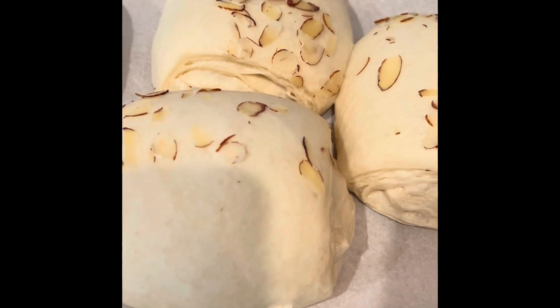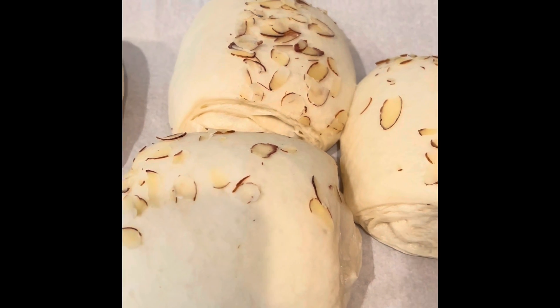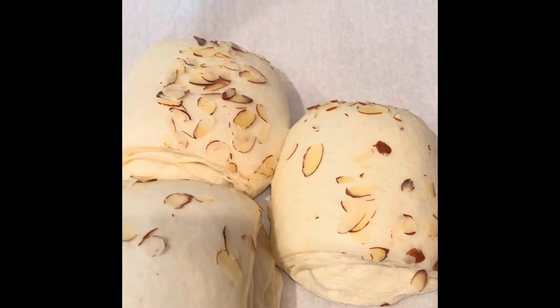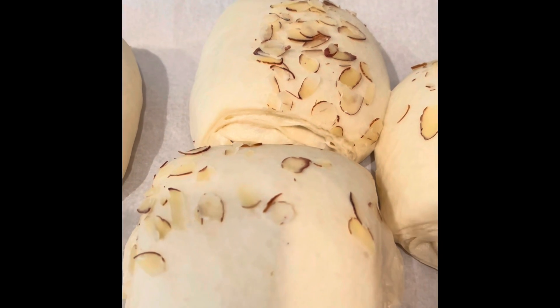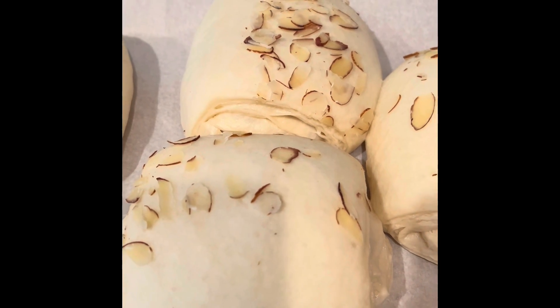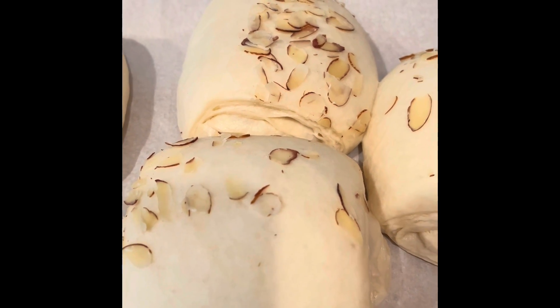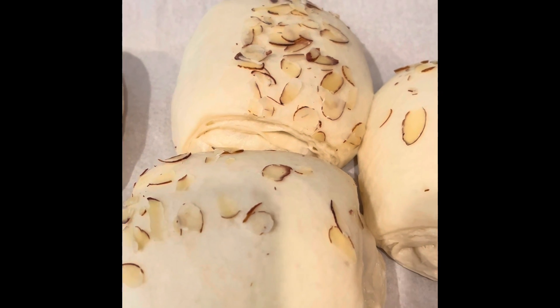Now these croissants, unlike the chocolate croissants, do not require an egg wash, so we're just baking as is. Once the oven is hot we're going to bake them for about 20 to 25 minutes until they're dark golden brown.